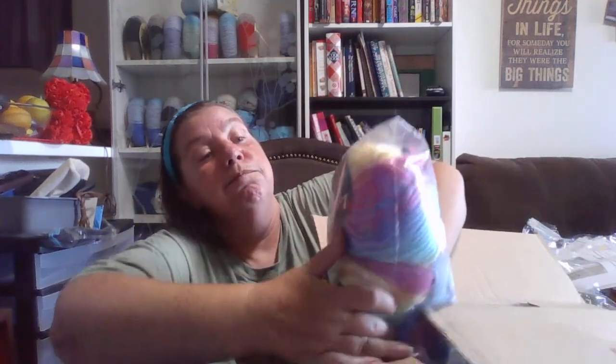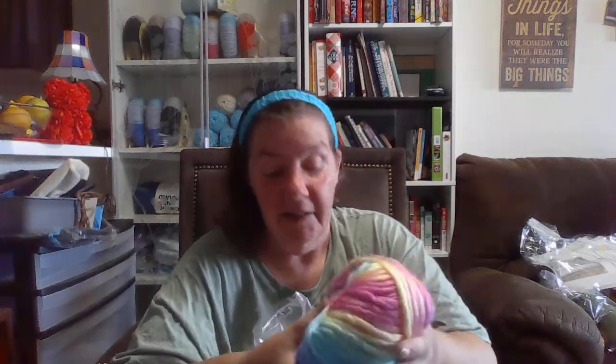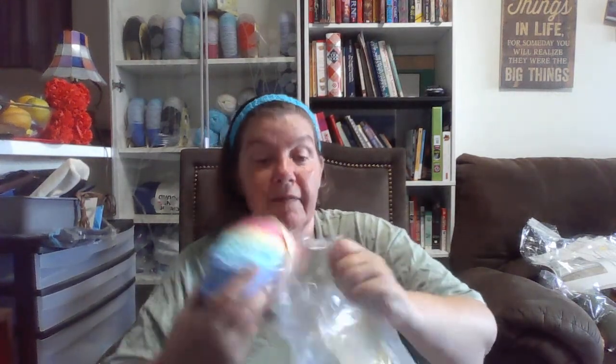I've got some chunky yarn! I've been hoping for some chunky yarn so that I could make some more baskets. This feels so soft. It's 100 grams or 3.5 ounces, 100% acrylic, 60 yards, made in Turkey. And the color for this one is Rainbow. And I've got five of these.